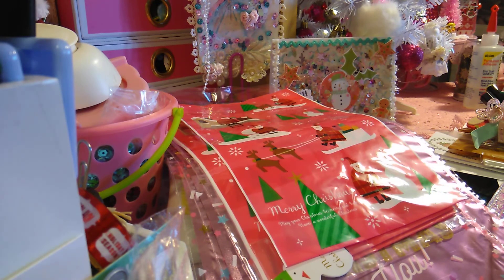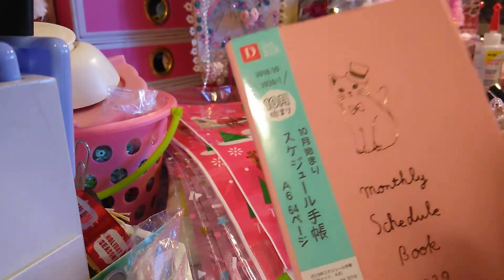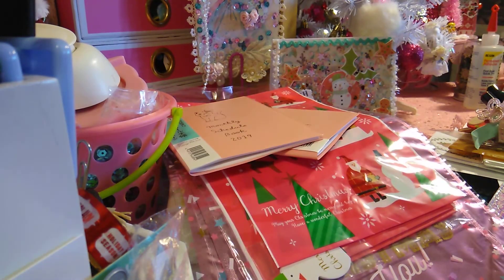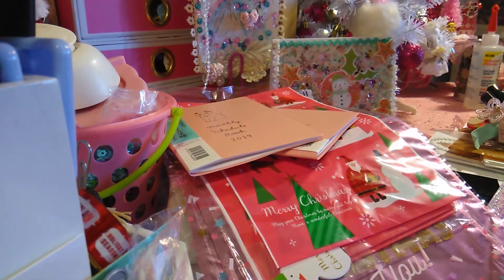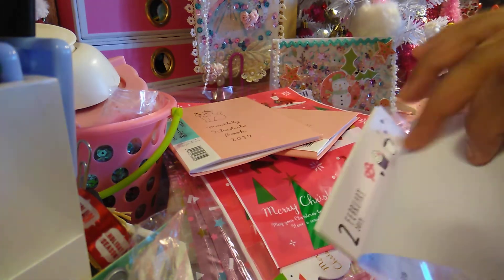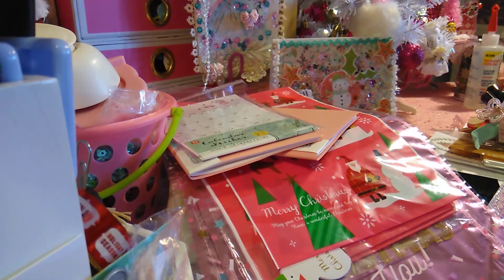They had so many new items so I had to be really selective. I also picked out this monthly schedule book for 2019 — look at the kitty, how cute is that! I just thought it was so adorable so I picked up a couple of those. I also picked up calendar stickers for 2019, which I thought were so cute. It's a calendar and you just peel the back and add it on your planner, journal, or anything like that. There are different designs — I thought these were awesome.